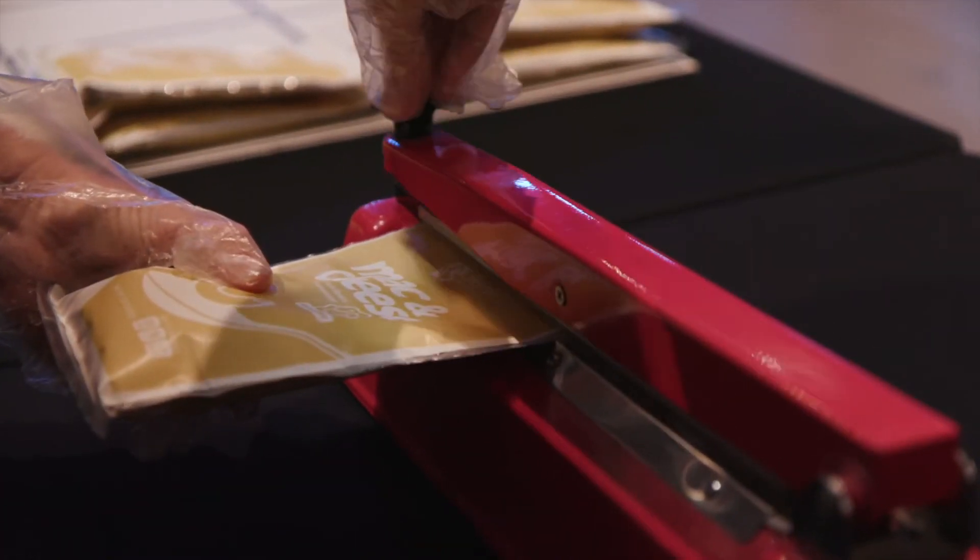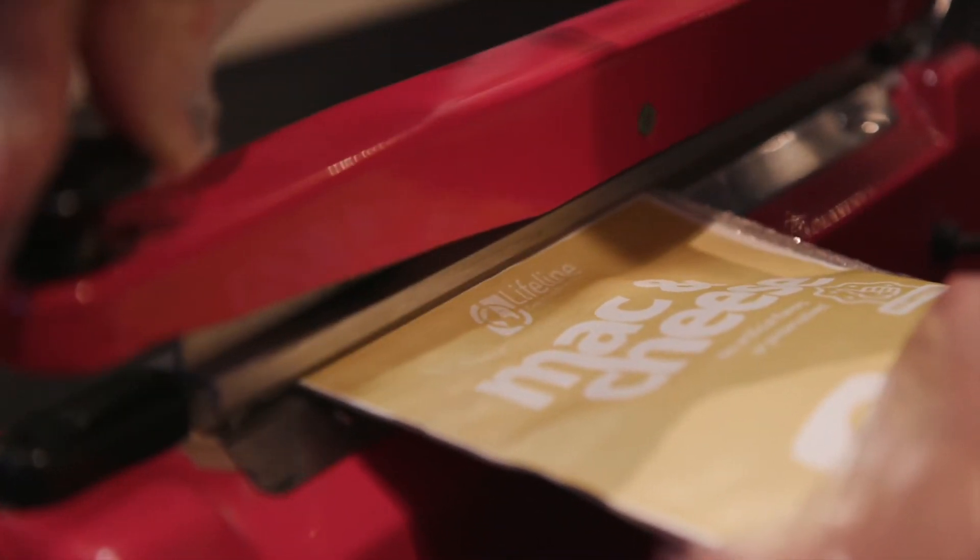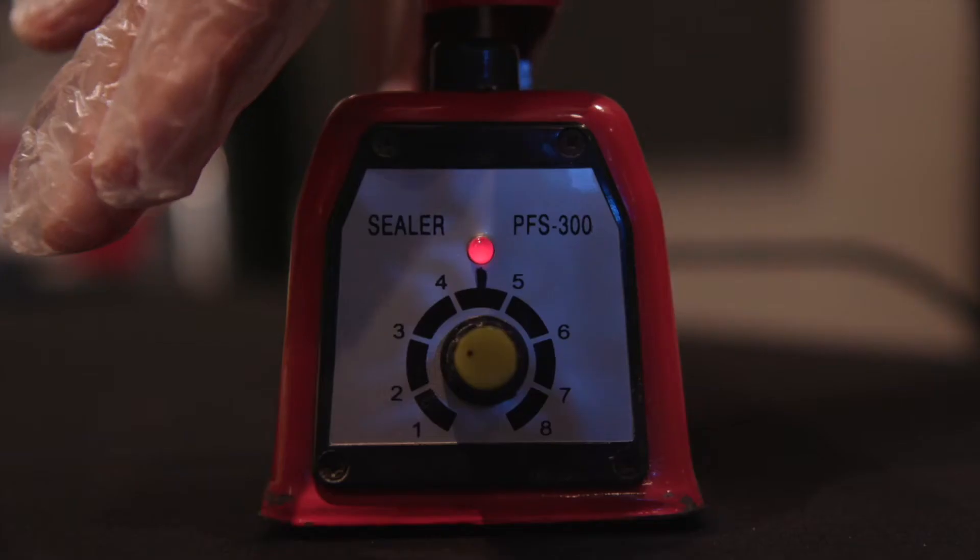The heat sealer is next. The dial on the heat sealer should be set to three or less. Before we seal the bag, we want to get as much air out of that bag as possible. Now look for the 'seal here' portion of the bag and use this as a guide to place it across the sealer. Pull the arm down until the light goes out. Verify that the bag is sealed and then pass it on to the boxing table.